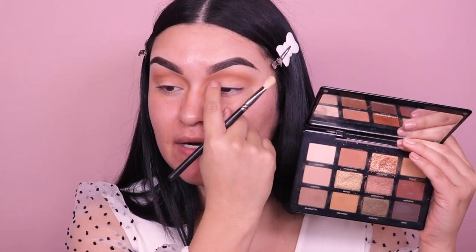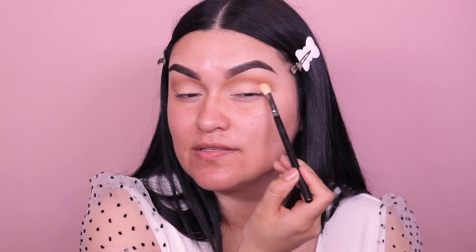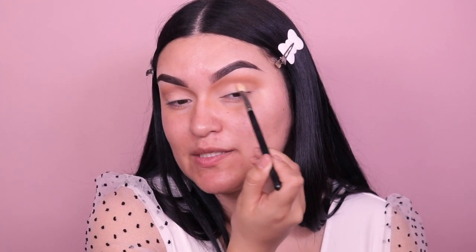Going into my MAC 217 brush, I'm picking up the shade called Expose and using it for the main lid space right here. I'm just placing this right in here and taking it into the inner corner highlight area — don't worry, we will blend this out again with the other color we used earlier. Now we just want to place this bone shade. That's why I love this palette — it has this nice bone color. It's so beautiful, just a really nice pretty soft matte shade.